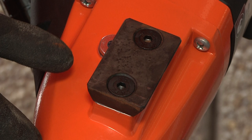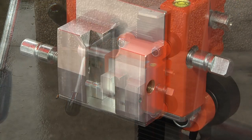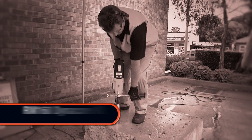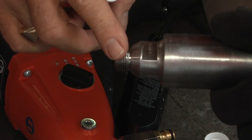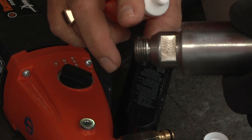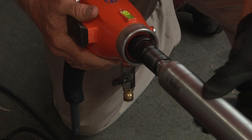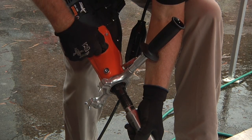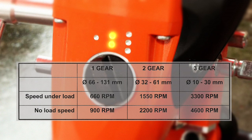The integrated dovetail quick connection captive system allows the RM160 to easily be mounted on the Trix 160 core drilling rig. For handheld drilling, mount the front handle on the RM160. Apply the supplied lubricant to the spindle threads to facilitate easier connection and removal of core bits. Attach the core bit to the spindle and tighten using the appropriate flat spanners supplied. Select the correct gear for the diameter of the chosen core bit — this will give the correct speed under load.